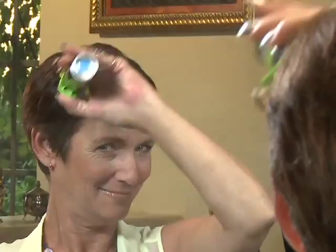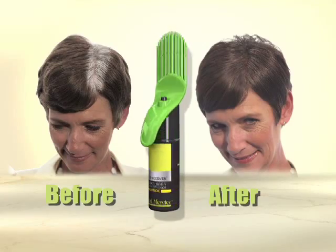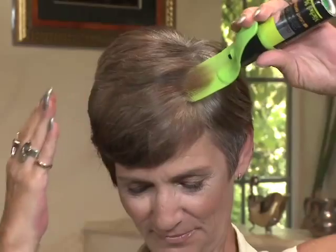Just a quick spray and look ten years younger with no more gray. The design is brilliant, it's very easy to put on. Color Recover is going to give you exactly what you're looking for — if you need to get out the door and can't get to the salon, this is going to solve that problem.